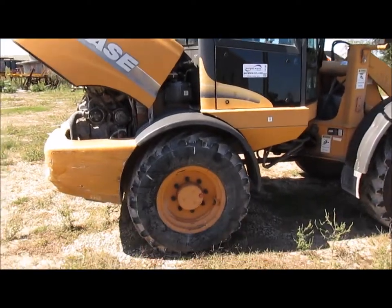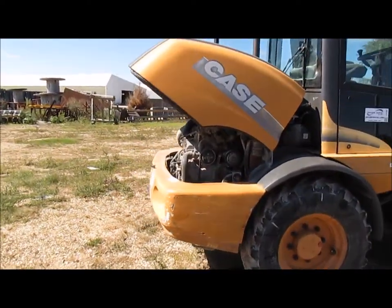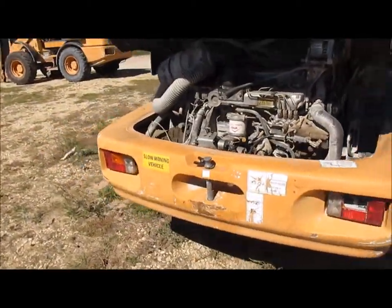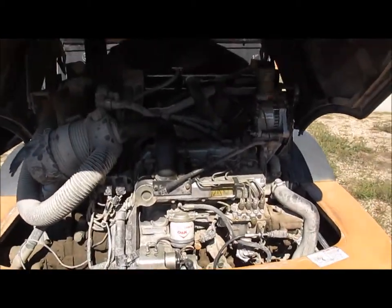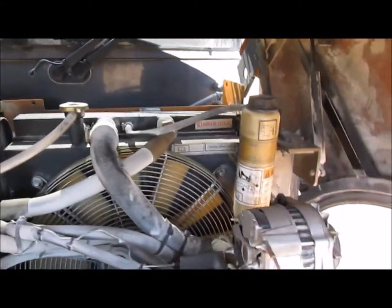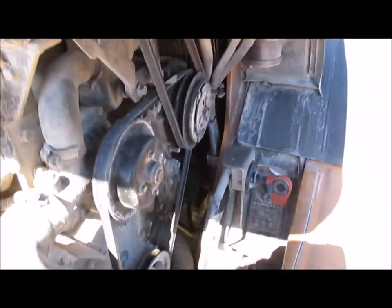This is the one that has the relay that needs to be replaced. Pretty much setup identical — same little Perkins engines in them. Battery disconnect.